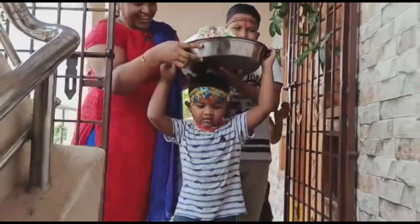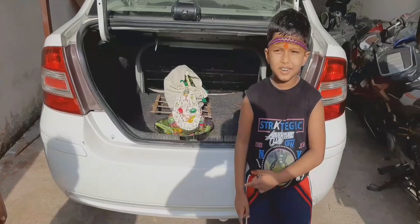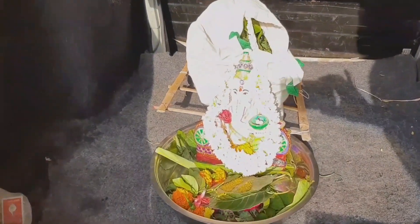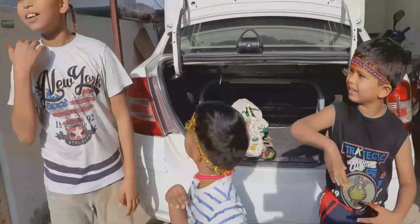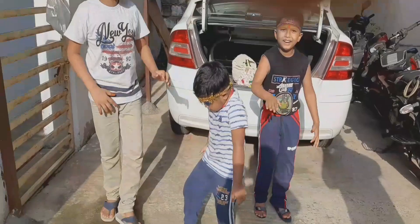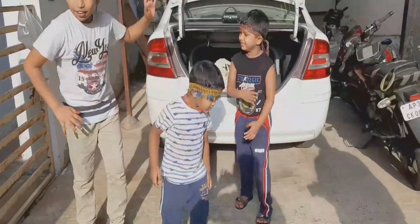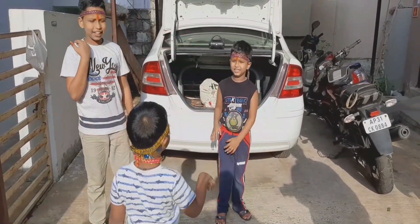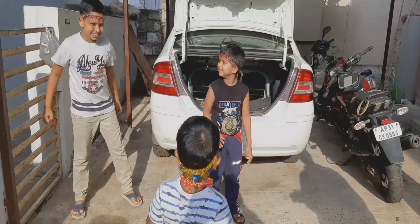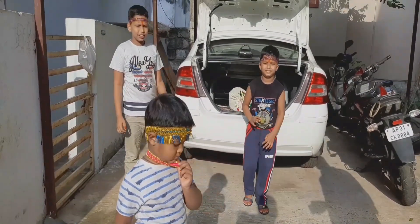We will celebrate this fun day for our kids. We are going to celebrate this event and give permission for this event. We are going to dance in the car and dance. We are going to do a song and dance before we go to the beach.